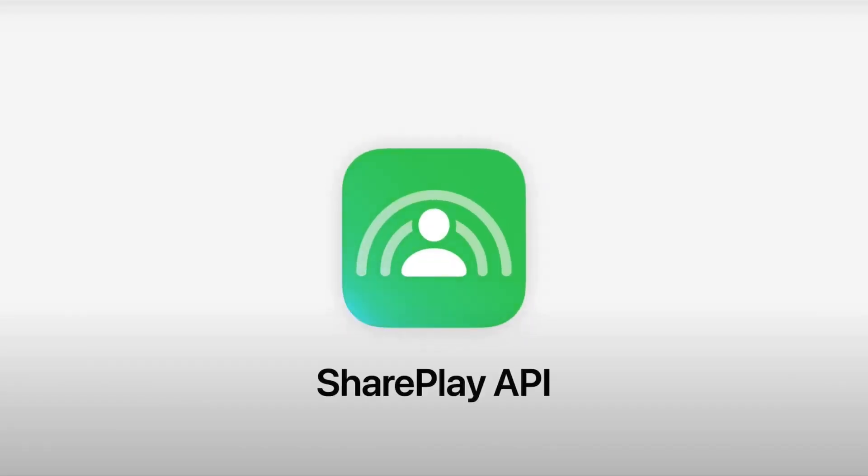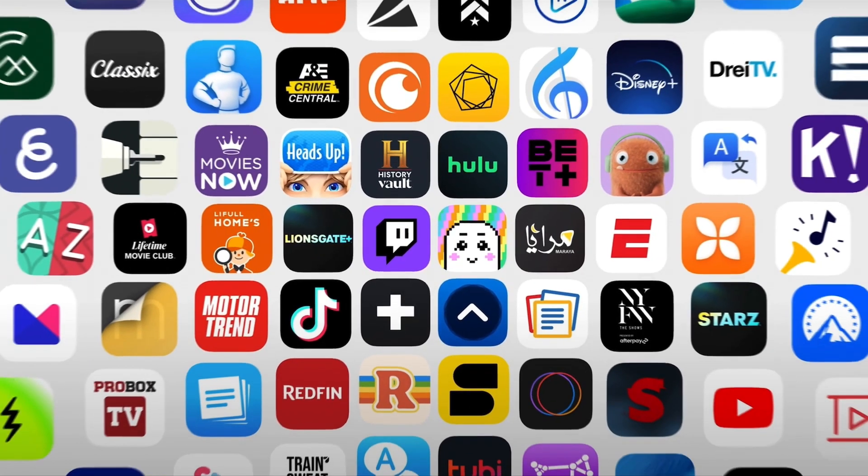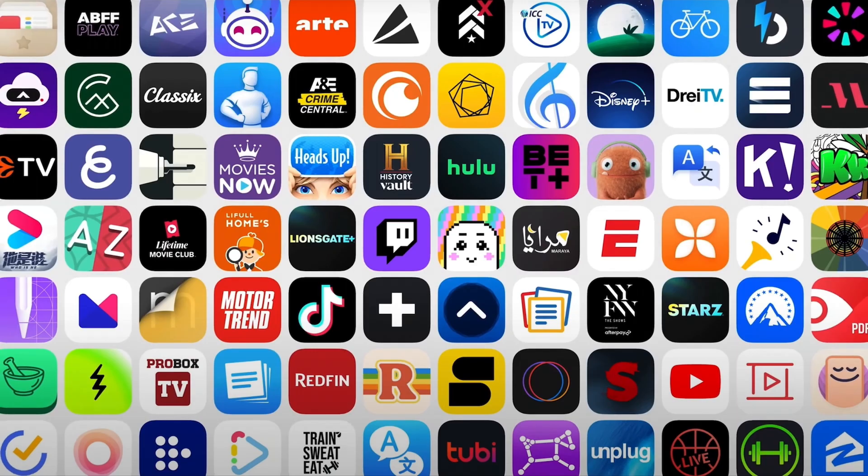So that's a wrap from me today, guys! Don't forget to subscribe so you won't miss upcoming Apple tutorials, news, tips and tricks. See you in the next one — peace!